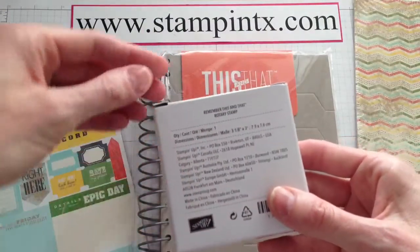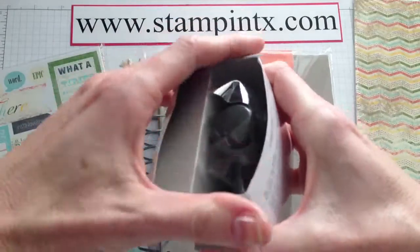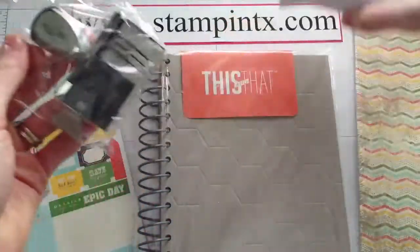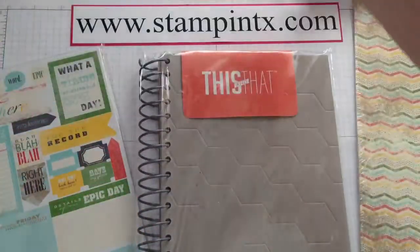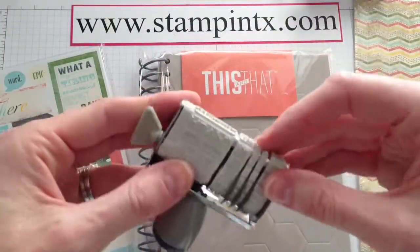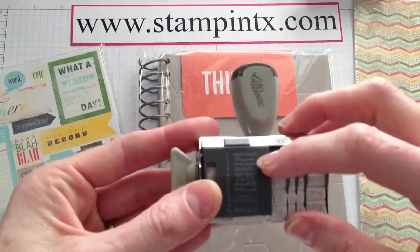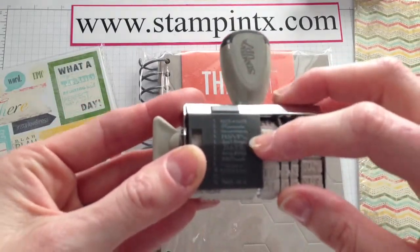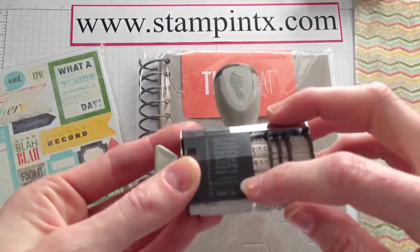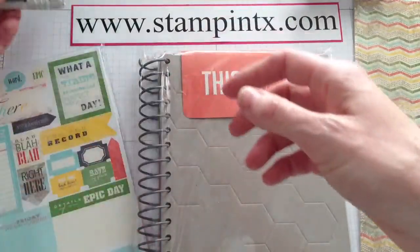This is the Remember This and That Rotary Stamp. Do you remember these kinds of stamps as a kid? How fun is that! You change the date — oh wow, there are a lot of different sayings on here. You've got the month, the day, and the year. Oh how cute — save the date, this happened on, all sorts of fun things. So that comes in the bundle.